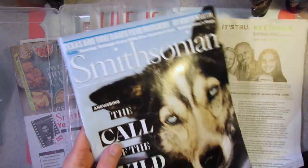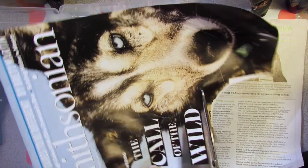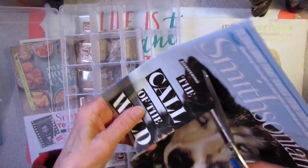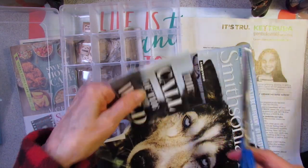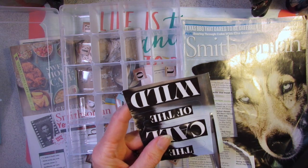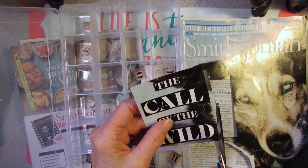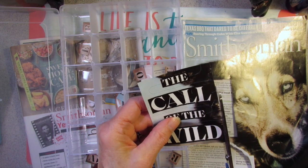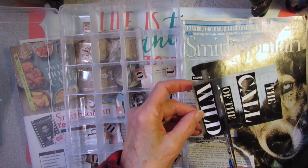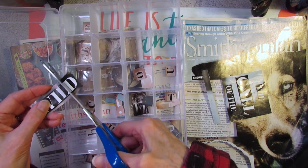I'm also doing reviews for companies. When you do a product review for a company you actually get the products for free. I've got several of those going on which gave me lots of free new goodies, plus I have an Amazon card and some gift cards from Christmas.